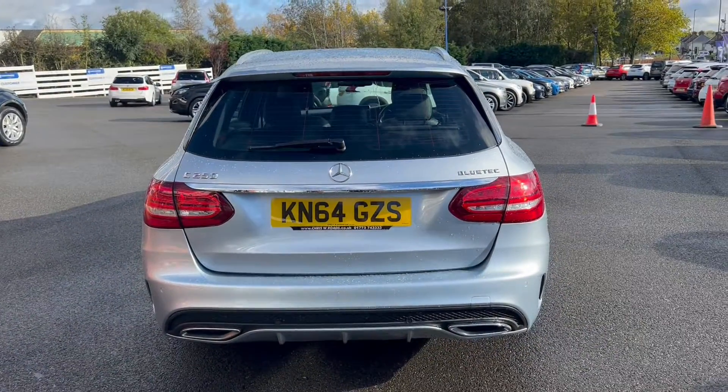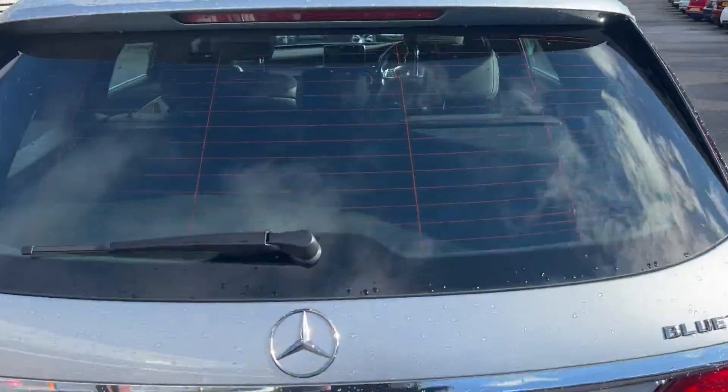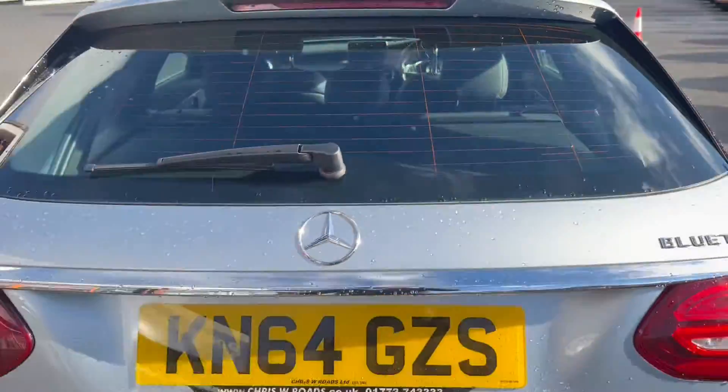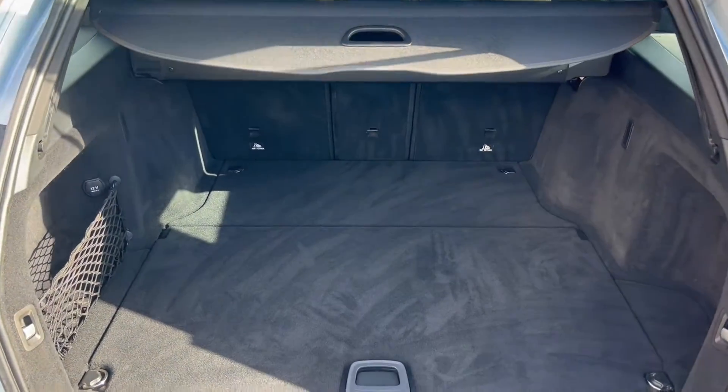Taking a look towards the rear of the vehicle, you can see the big bulky back end. There's also an automatic boot lid plus rear parking sensors, and the boot space is very generous with netting to the side as well as some under storage included.